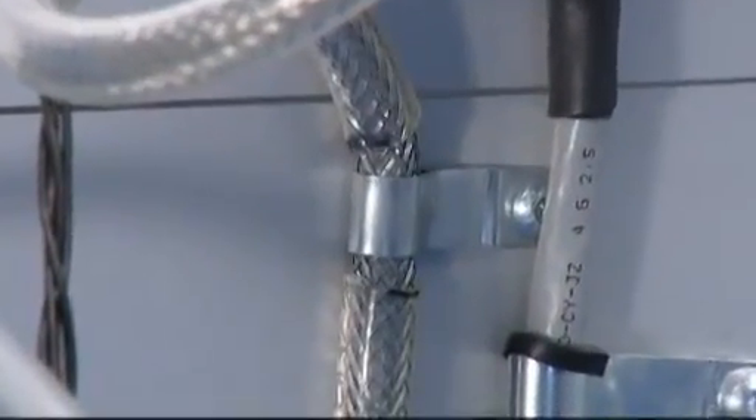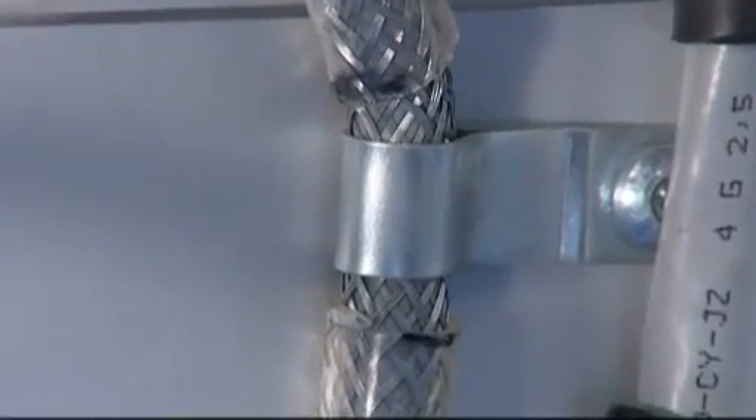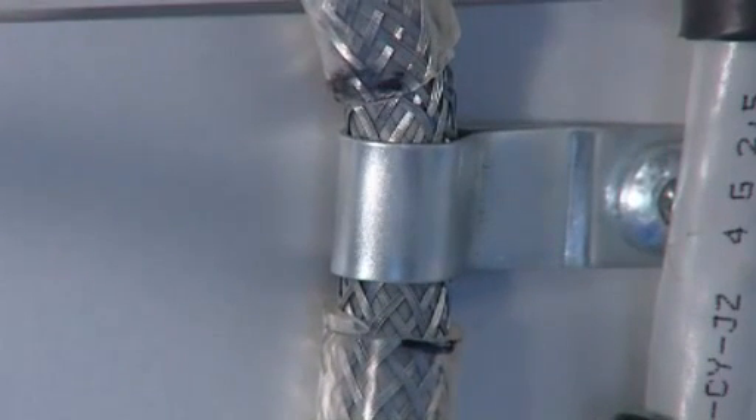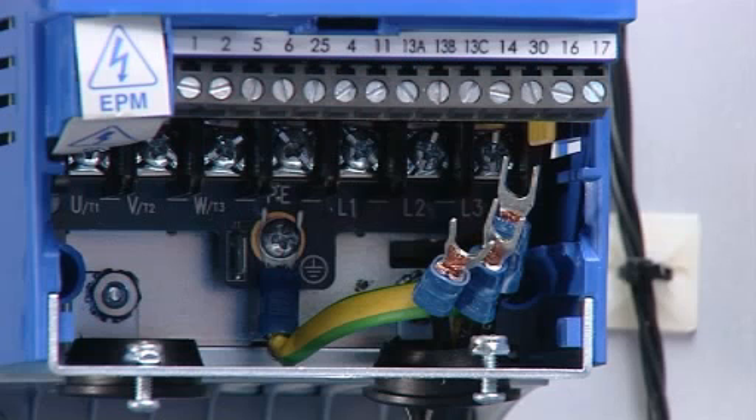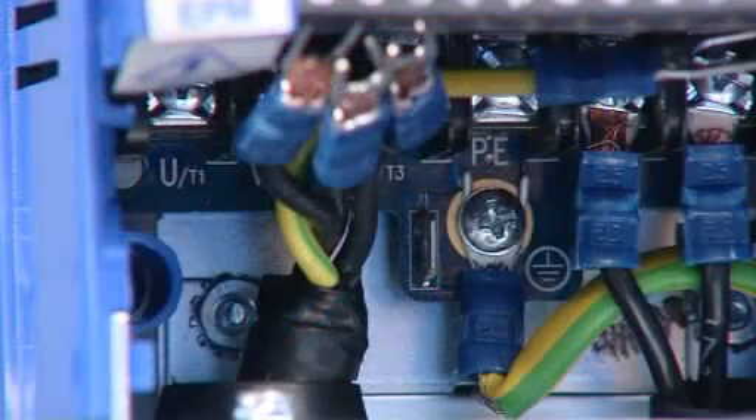Maintain the shielding right through to the drive enclosure. Ensure the cable is earthed to the bulkhead. A metallic band clip such as this is ideal. Connect the power leads to the SMV terminal. Connect the motor power leads to the SMV.